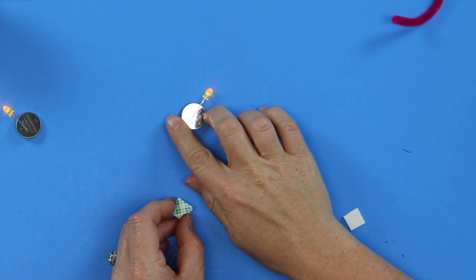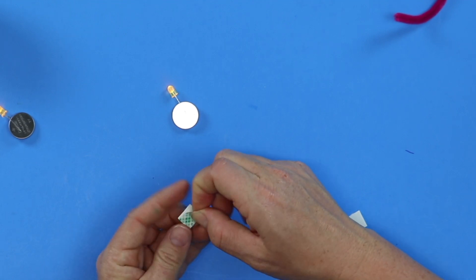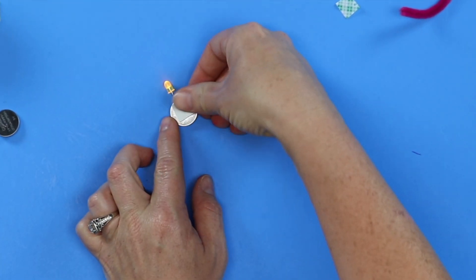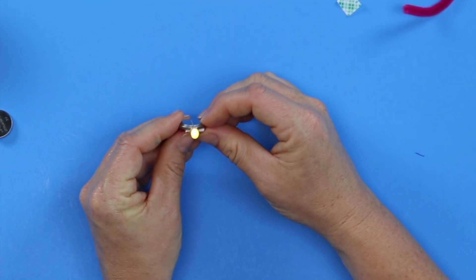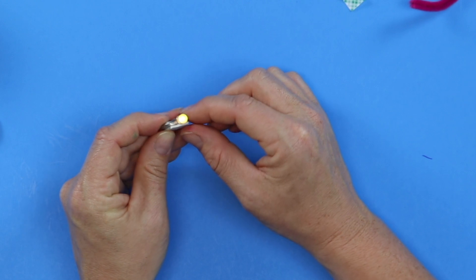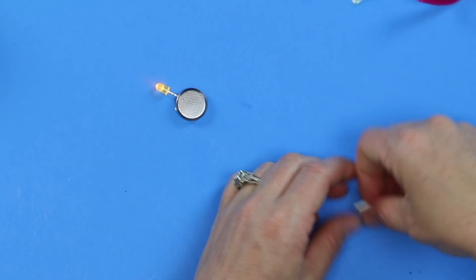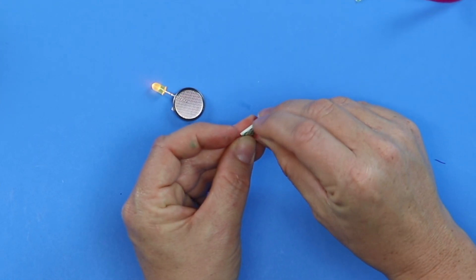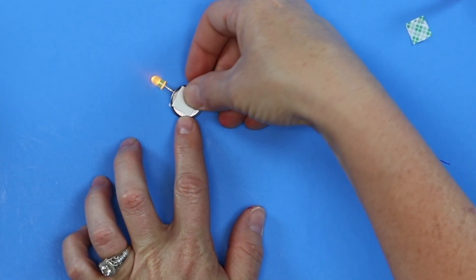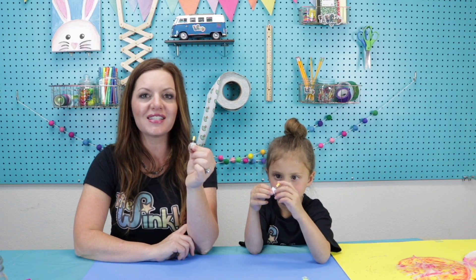Once the LED is lit up, lay it flat on your table. Take just one side of your mounting square paper off and press it down, making sure to sandwich the lead from your LED — the lead is down in there making a sandwich with your battery and your mounting square. Turn it over and do the same thing on the other side: take one side of your mounting square off and press it down on your LED. Once you have that put together, you have made a circuit — a constant flow of energy. Good job!